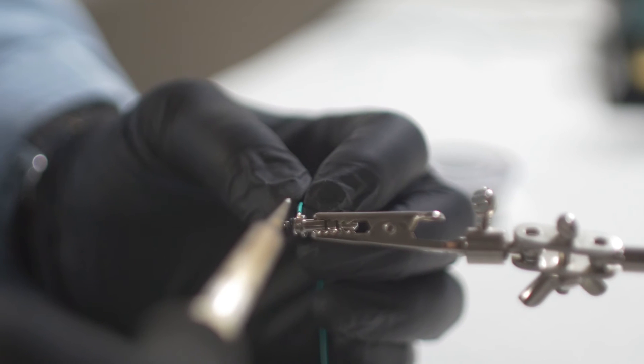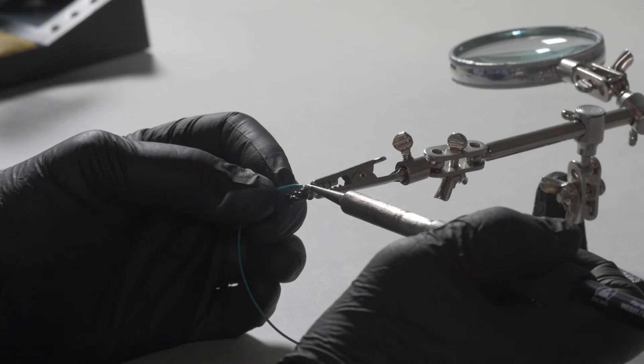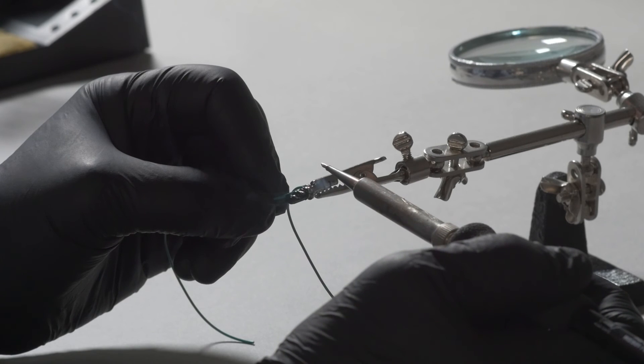Attach a lead wire to the connector by applying heat with the soldering iron to the pre-tinned wire and one of the solder beads until the solder flows. Repeat this step for the remaining two lead wires.